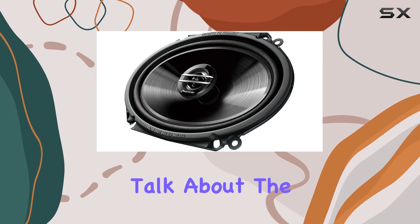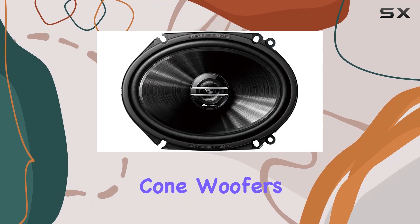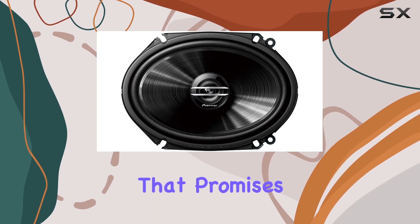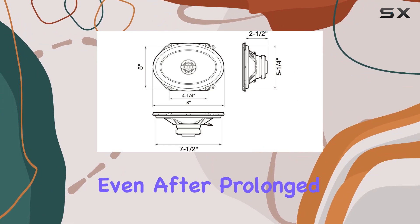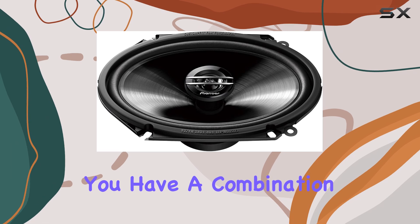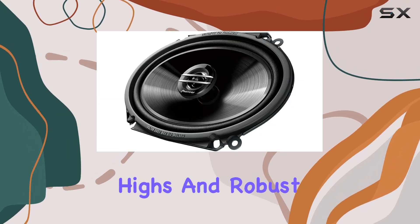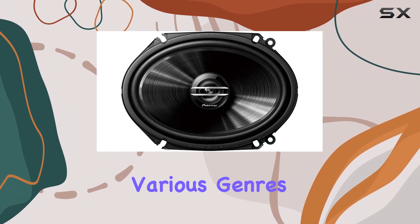First off, let's talk about the build quality. The IMPP with mica composite cone woofers delivers a sturdy construction that promises durability and longevity. This means you can expect consistent performance even after prolonged use. Pair that with the PI tweeters, and you have a combination that's geared towards crisp highs and robust lows, ensuring a balanced audio experience across various genres.